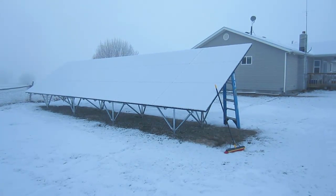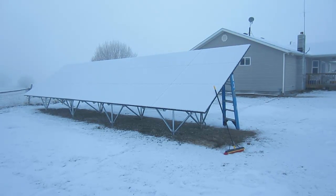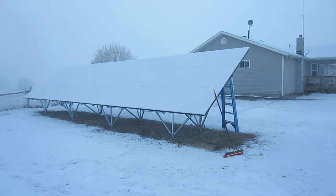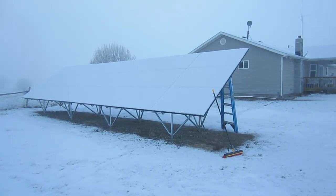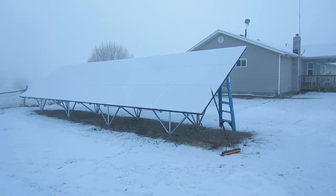The main reason why I went with a ground mount system is for maintenance. I wanted to be able to access the panels for cleaning. The cleaner the glass is, the more production I will have from the panels. This includes cleaning bird debris off of them, hosing them off to get dirt and dust off of them, and of course removing snow.